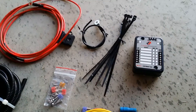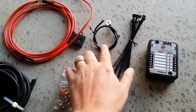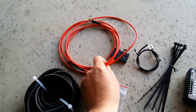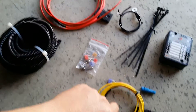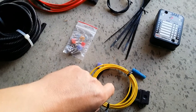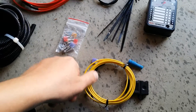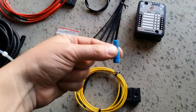We sell this as a kit. It comes with the power distribution block, zip ties, ground wire, full-time 12 volt with a 30 amp fuse built in, wire looming, fuses, and your ignition 12 volt which will tap off the positive lead on the cigarette lighter in the glove box. It also comes with an inline fuse and a tap-a-fuse so you don't have to cut any wires.